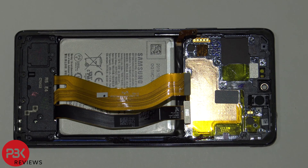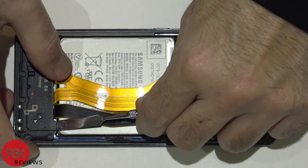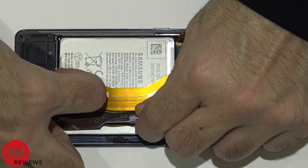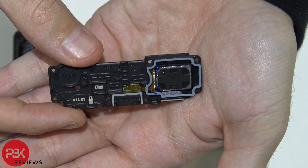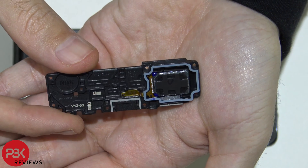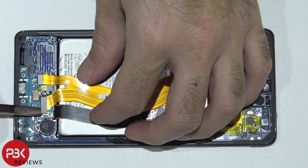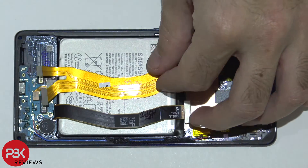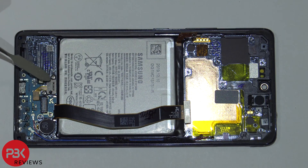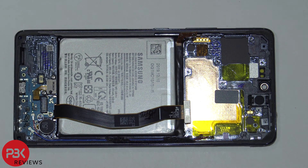Now we're going to remove the bottom cover and speaker assembly. Here's the speaker assembly over here. Now we're going to go ahead and disconnect these cables. This over here would be your fingerprint reader — it's connected over here to the charger port board. Go ahead and disconnect that. It's held down with two Phillips screws, so you're going to have to remove those to remove the fingerprint reader.